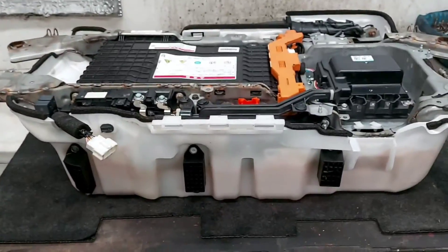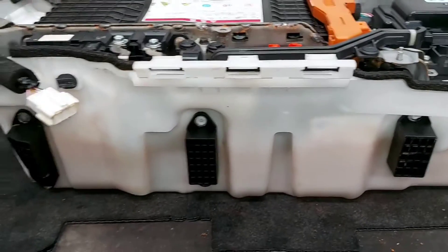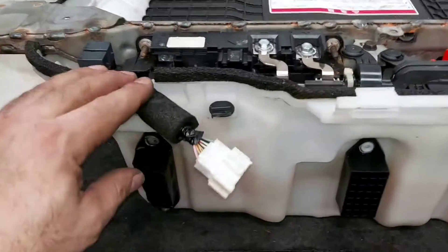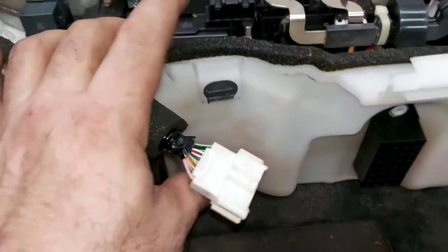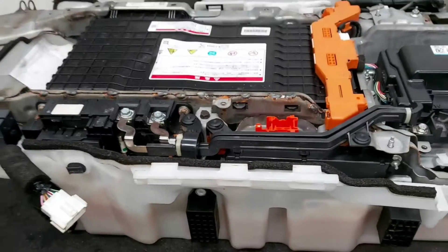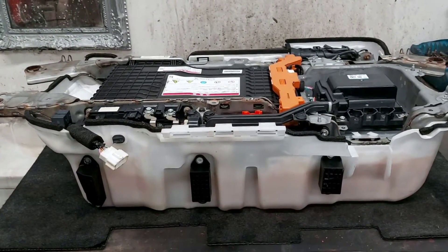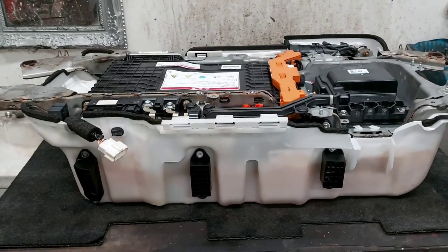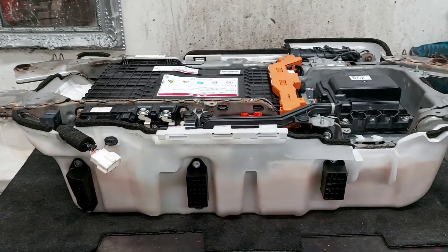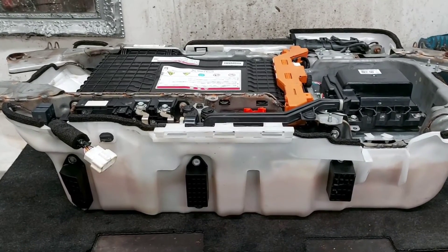Of course, if your vehicle gets flooded, this is what's going to happen - the water damage is not recoverable. Please don't flood your Honda vehicles. That's all for this episode - I hope you really enjoyed it and found this information useful. See you very soon in the next episode. Take care, bye!